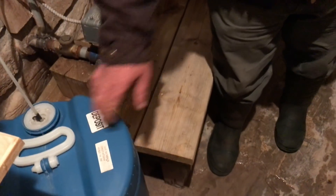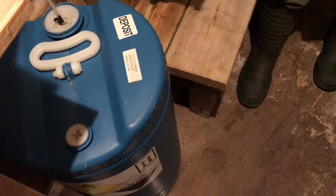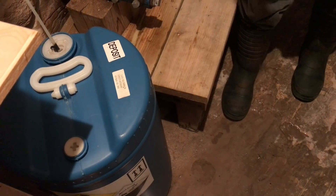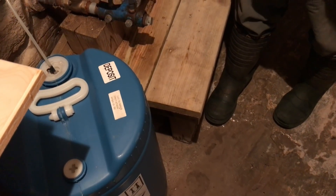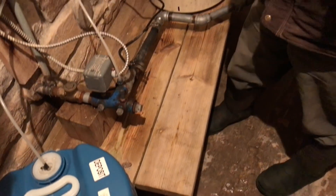It starts with this drum of 35% hydrogen peroxide. Now that's pretty corrosive — if you were to touch that you'd get a burn on your skin, so it's something to take seriously. But when it's added to drinking water, household water, in small quantities, it does two important things.